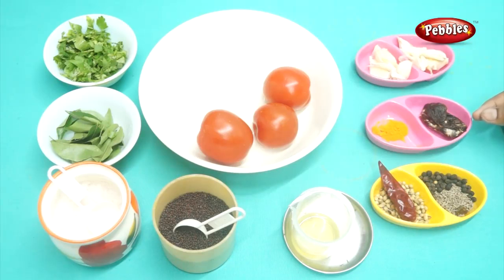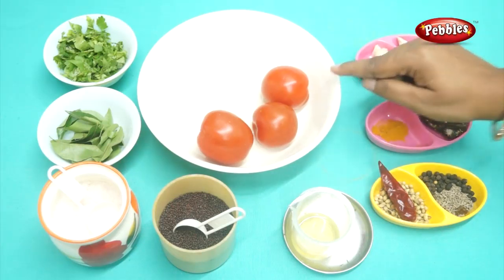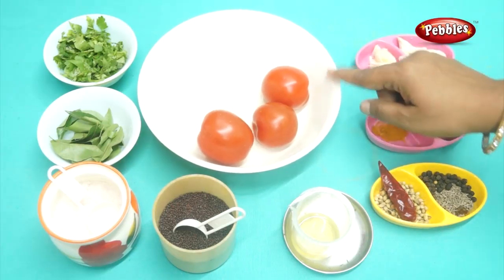I'll add it to the pot. I'll add it to the Thakali. I'll add food to the pot. Now let's see how it is going to be done.